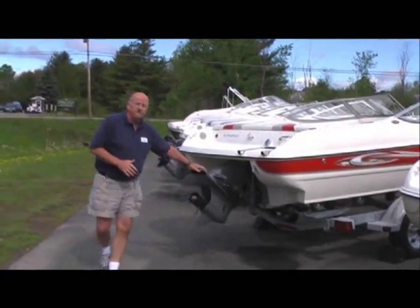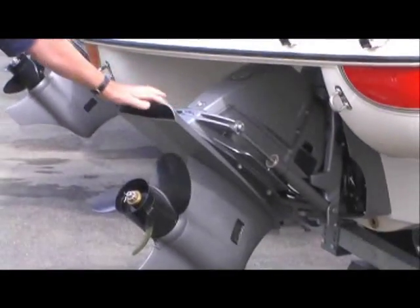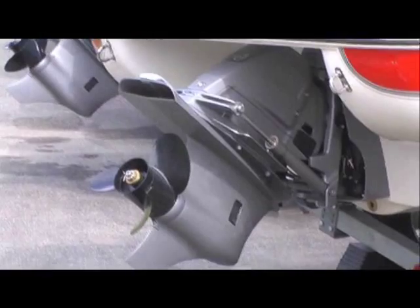We run with the Volvo Drives. One thing with the Volvo Drives is they all carry a five-year warranty on your complete powertrain.